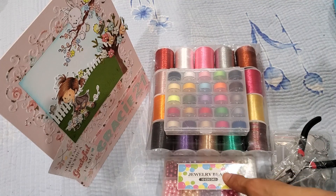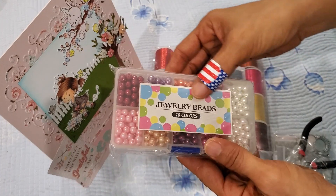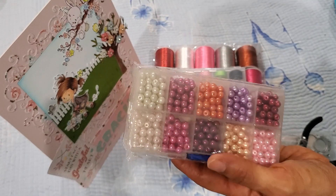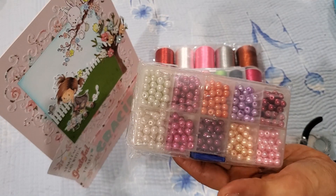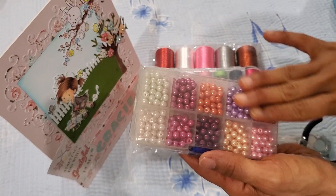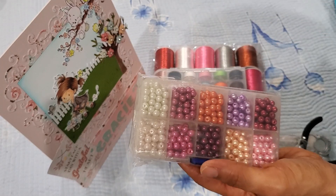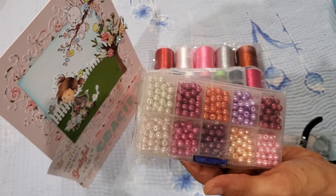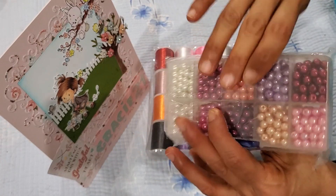The third item I selected were these pearl beads. You guys have seen me select these before — the ones I've selected previously were the eight millimeter ones, but these are six millimeter. I wanted to try these out and see how they look as a bracelet, so stay tuned for that.